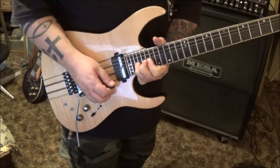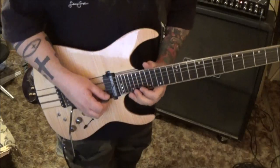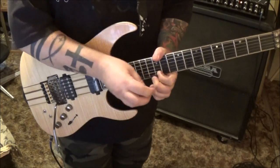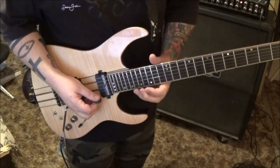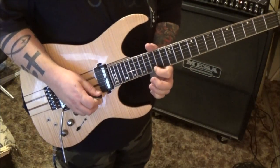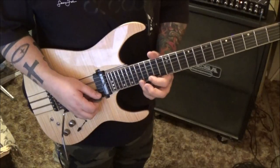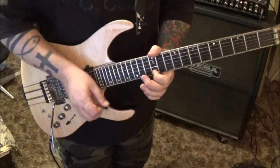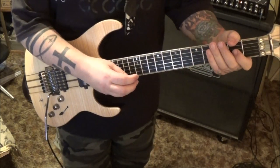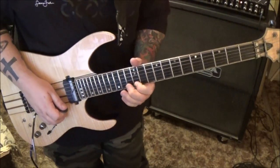At 2:39, fret 22 on the high E - bend it, hold it, and pick again, then pick vibrato. Then we go on the E string for the rest of the solo: 20 19 17, pick the 17 again, hammer 19 pull 17, slide 15. Then 15 pick, hammer 17 pull 15, slide to 12. As he's sliding down around fret five, take the edge of your pick and just tap the 12, then slide it off. If you just want to skip that tap, that's fine too.